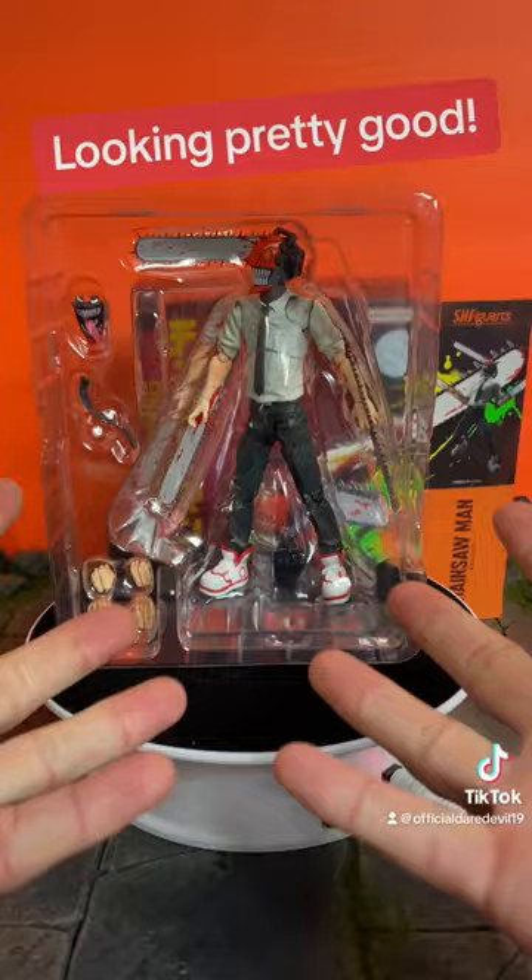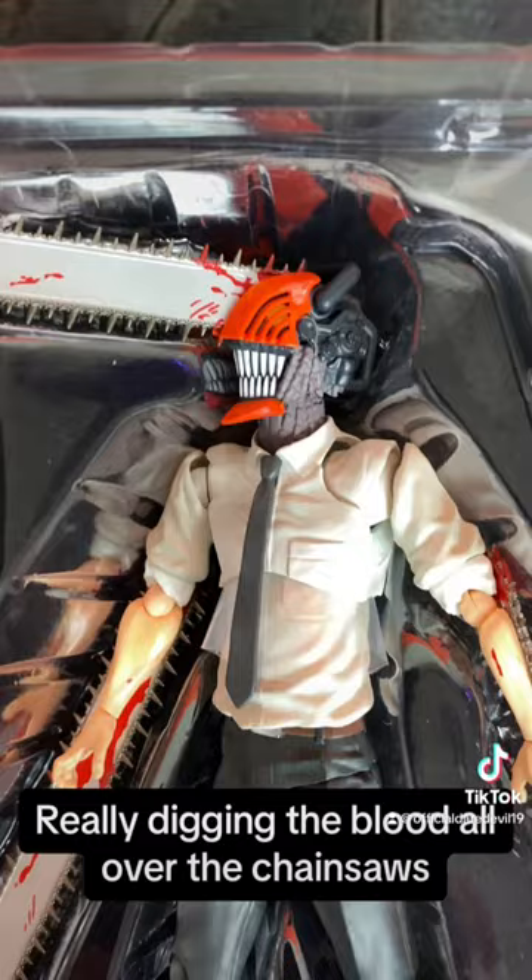Looking pretty good. A closer look at the figure and the accessories. Really digging the blood all over the chainsaws.